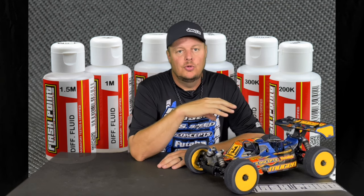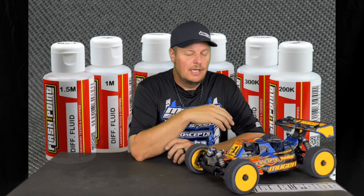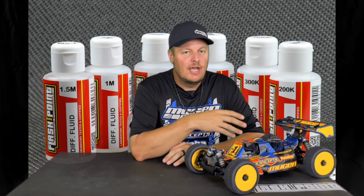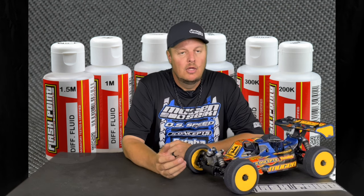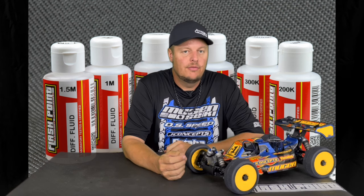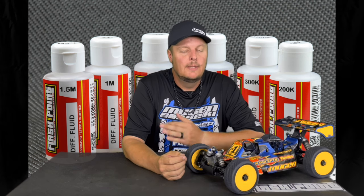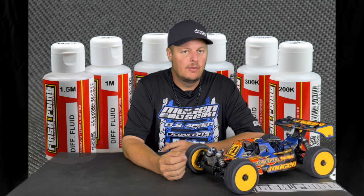The lighter the center diff fluid, the more it's going to slip — it's not technically slipping, it's actually just bleeding power to the front. Lower fluid is usually better in lower-grip conditions, or if you're really aggressive on the throttle and like to blip or stab it. A lighter diff fluid is going to calm that down and not want to light the tires up as much.